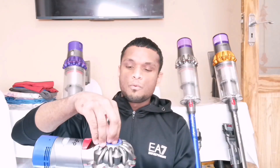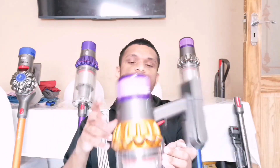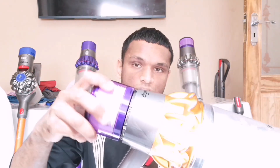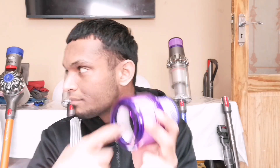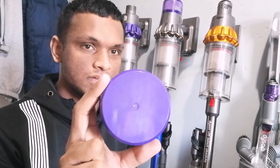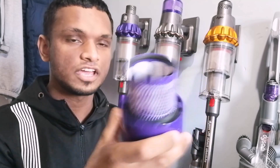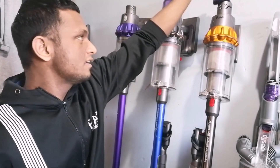The V8 has two filters to wash — one at the top which is a pre-motor filter, and one at the back which is a HEPA filter. With the V10, V11, and V15 there's only one single filter to wash at the back — the 2-in-1 pre- and post-motor filter. Because the V11 and V15 have a screen, they have a cutout for the back of the filter that is fully hollow, so you can easily access the HEPA and agitate with your finger. With the V10, there's a plastic area at the back so you can't reach in properly.